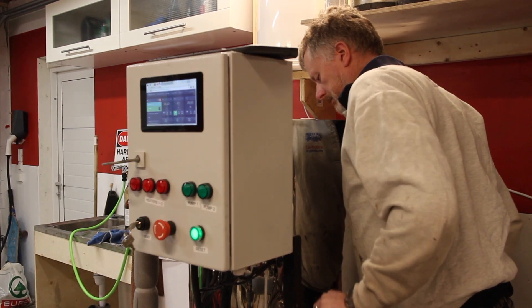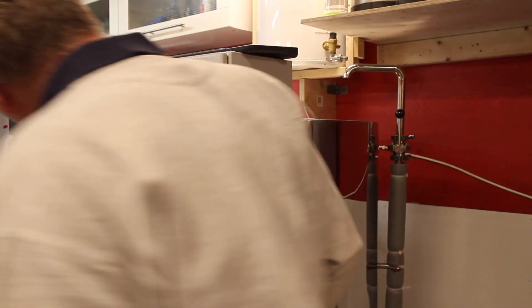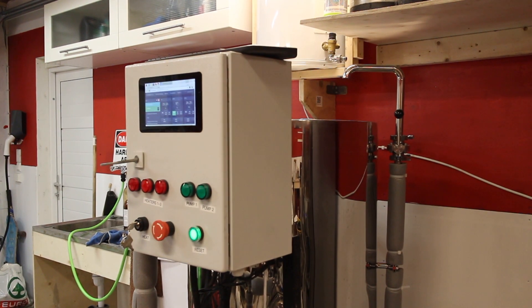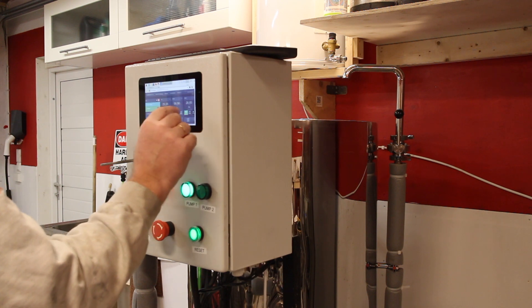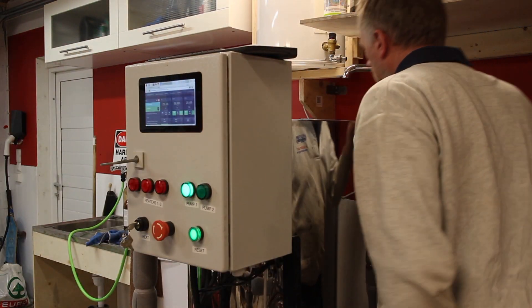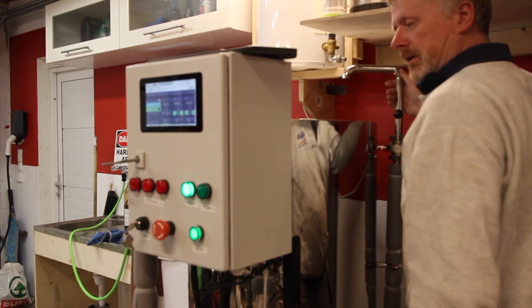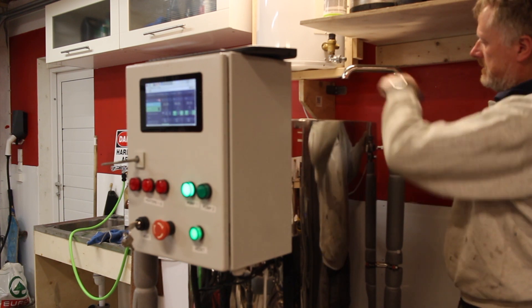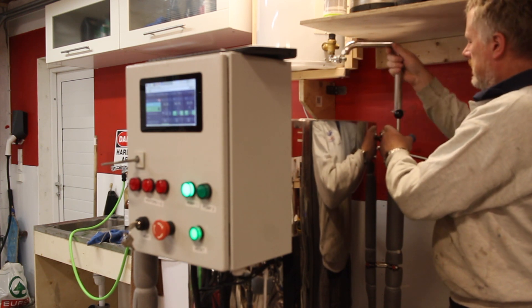In order to mash, we need to start the other pump and we'll have circulation in the mash. This open, this open, this closed. This one is open. We'll have to start the pump. We have circulation. We'll take off this gooseneck and we'll have to add the recirculation fitting to keep the water in the mash.